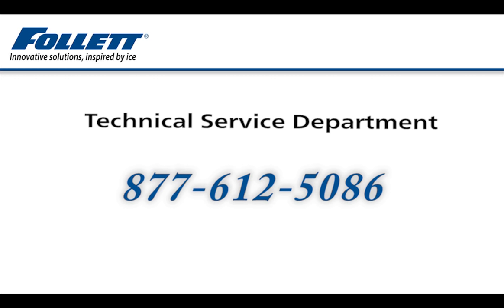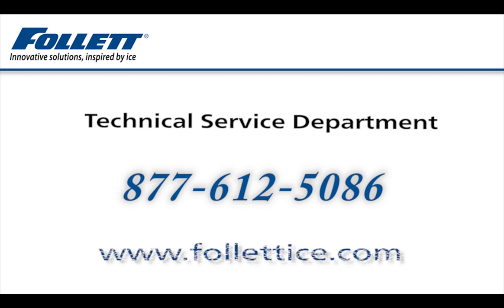Technicians are available from 8 a.m. to 8 p.m. Eastern Time, seven days a week, or visit our website anytime at www.follettice.com for the most current information.